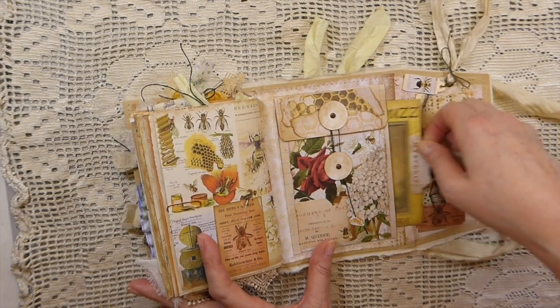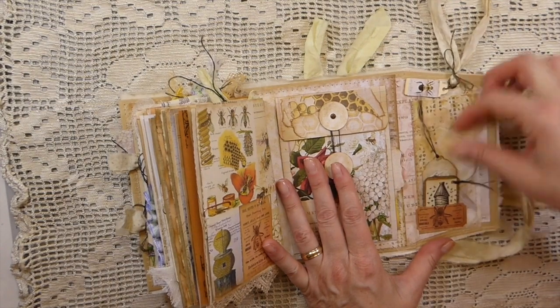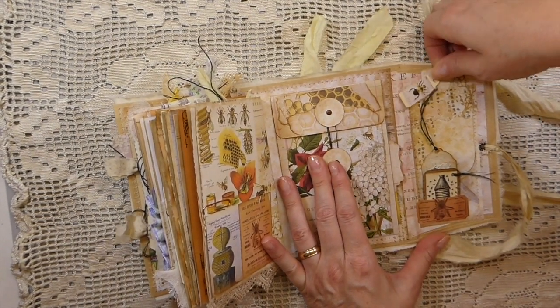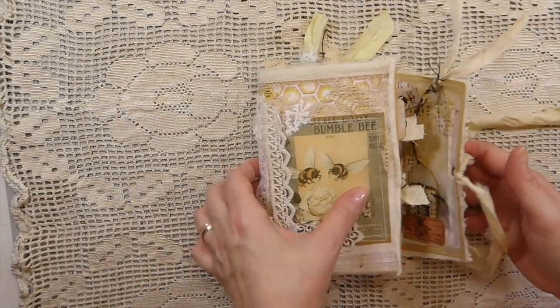And on the back I've done a coin envelope, and then also a pocket beside. And then you've got a pocket here and then a pocket up here with a tag. So yeah, it was a lot of fun creating these.